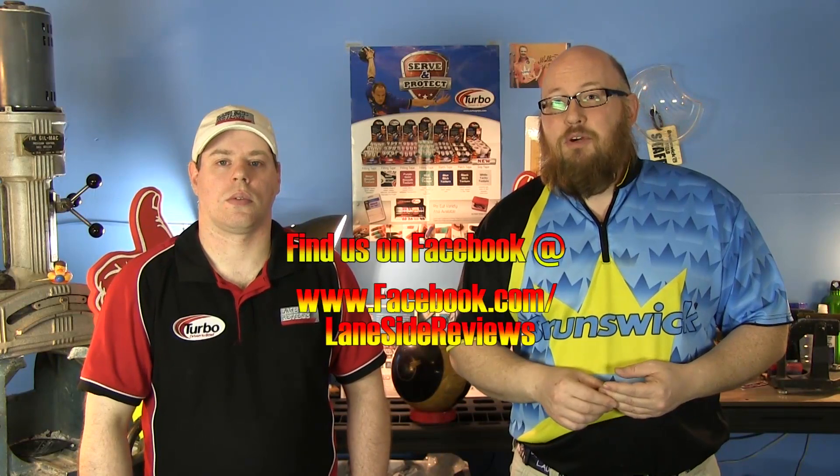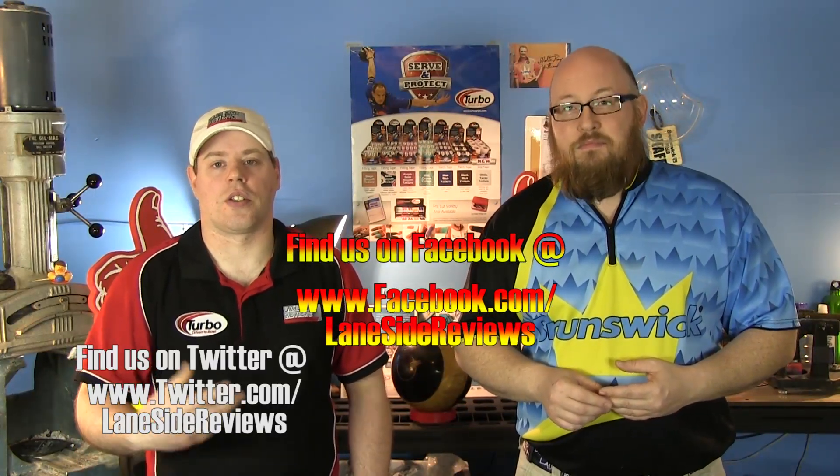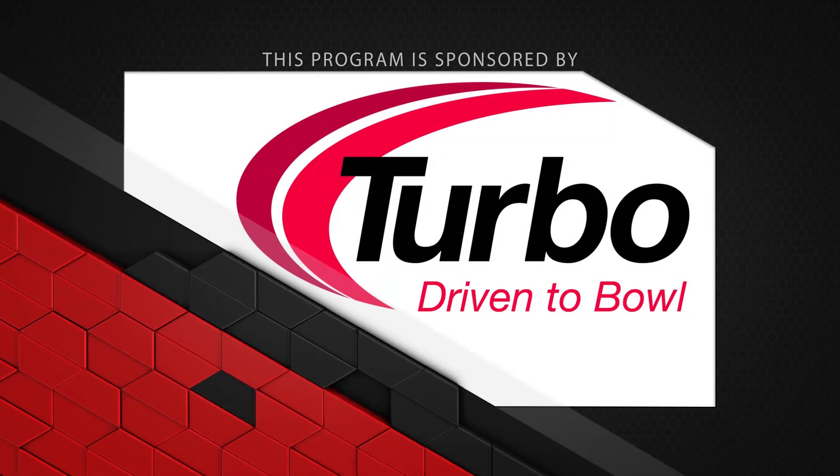That about wraps it up for another episode. If you liked what you saw and want to find out more, follow us on Facebook at Laneside Reviews, on Twitter at Laneside Reviews, and subscribe to our YouTube channel. Find us online at www.lanesidereviews.com. Until next time, we'll see you Laneside. This program is sponsored by Turbo — driven to bowl — for all the Quad 2 inserts and Switch Grip interchangeable thumbs used in all of our equipment.